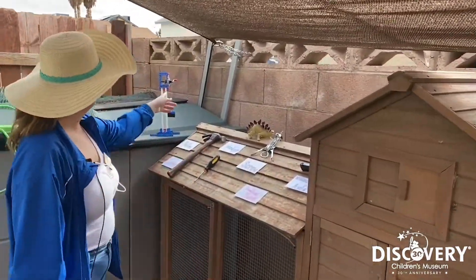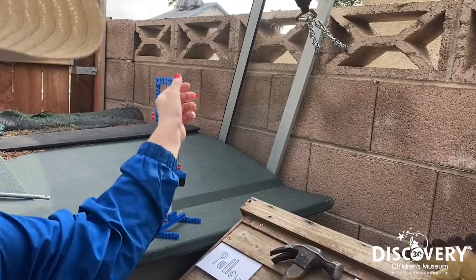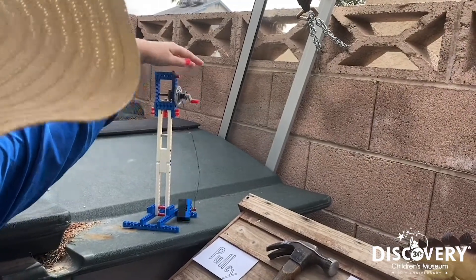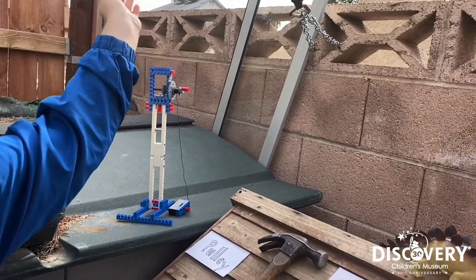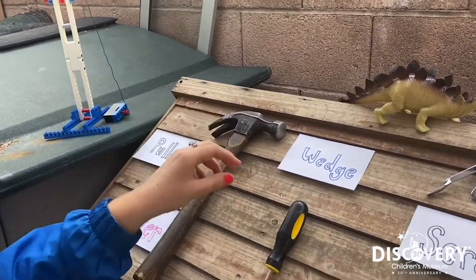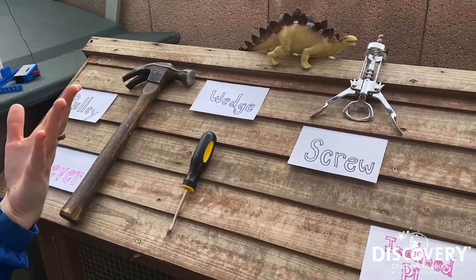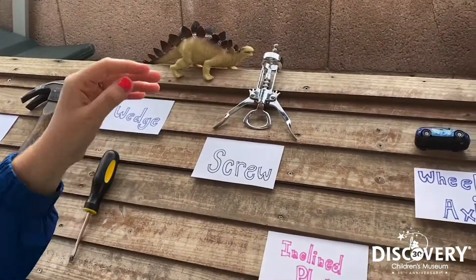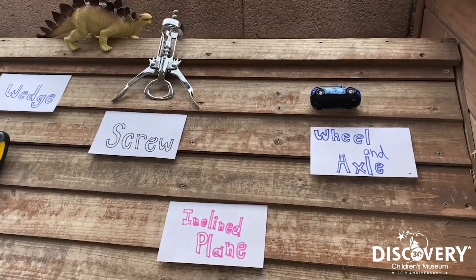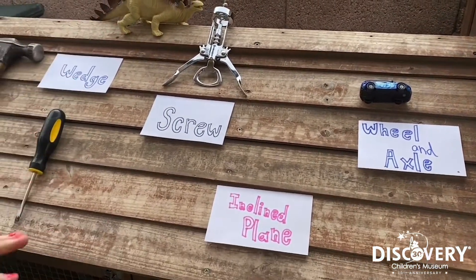And those are pulleys, levers like the back of my hammer, wedges like my flathead screwdriver or a door stopper, screws, wheel and axles like on your bike or on a toy car, and inclined planes like the roof of my chicken coop.